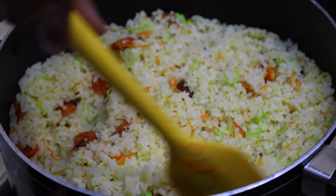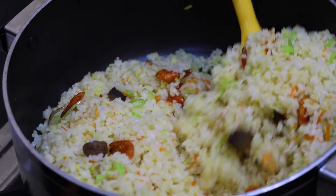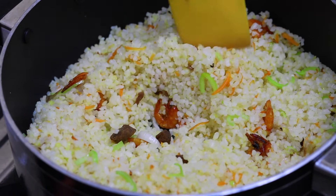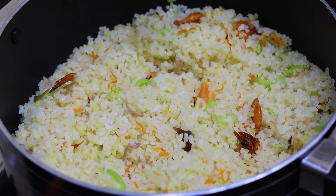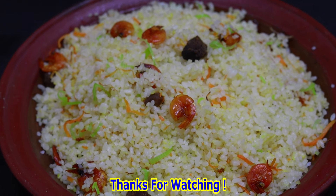I will put the rice in the middle of the pan. I will cook the rice in the middle of the pan.